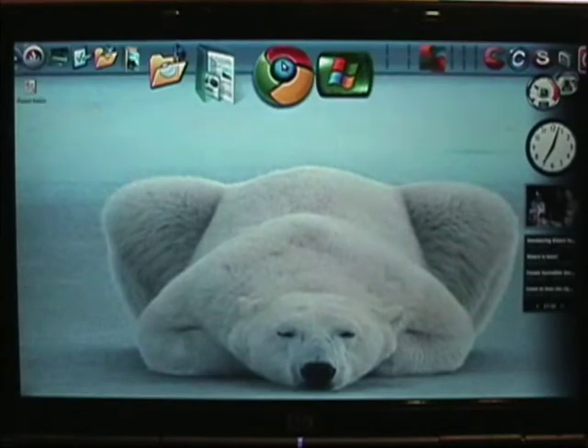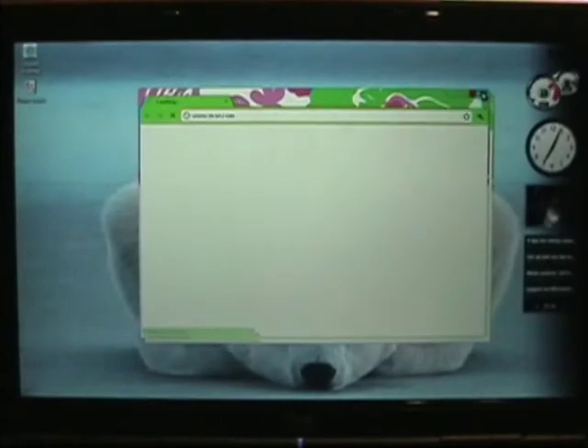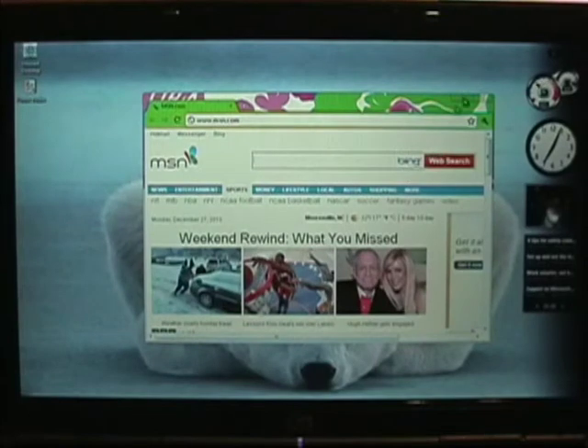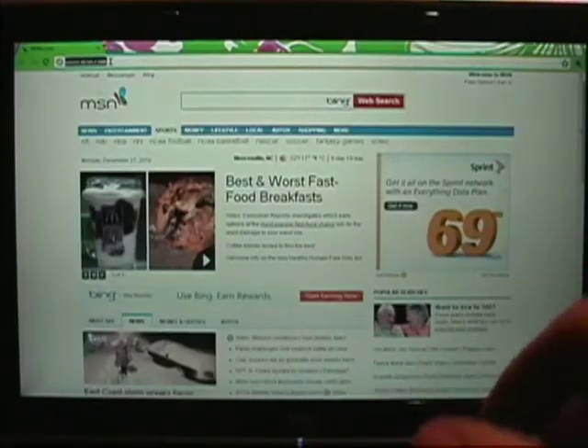We're going to go to RocketDock and then go to Google Chrome to get online. It's all feminine because this is my mother's computer and I'm fixing it for her — that's what's with all the flowers and stuff.